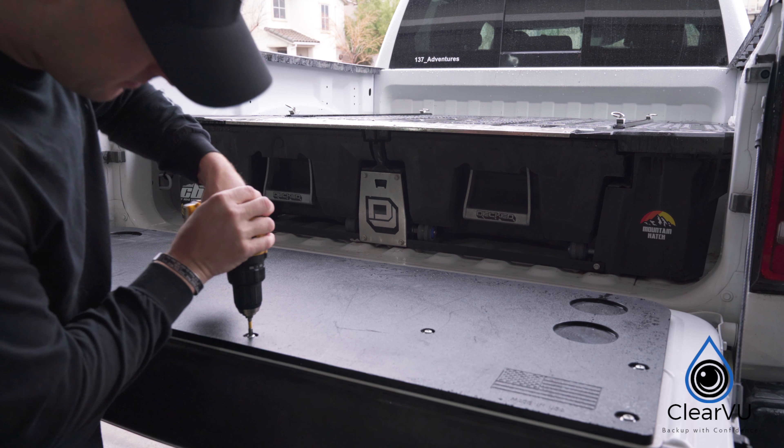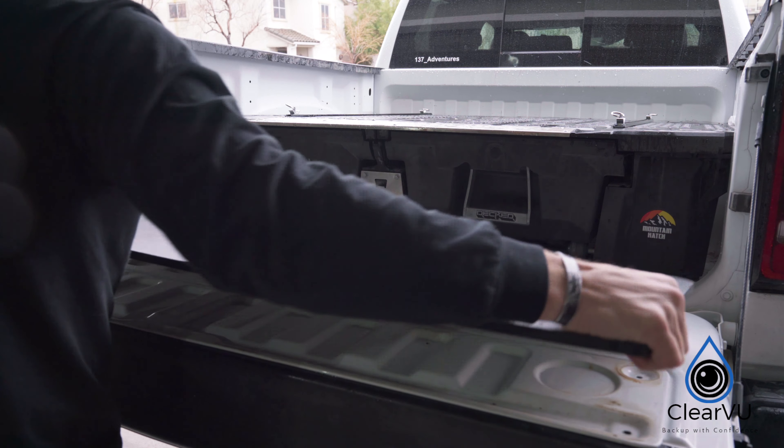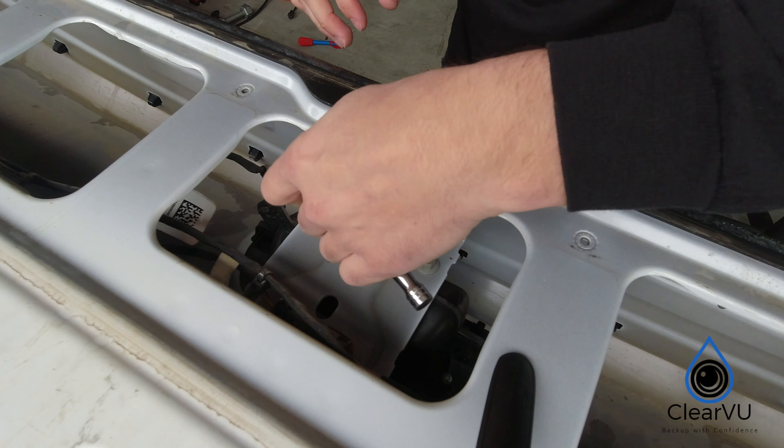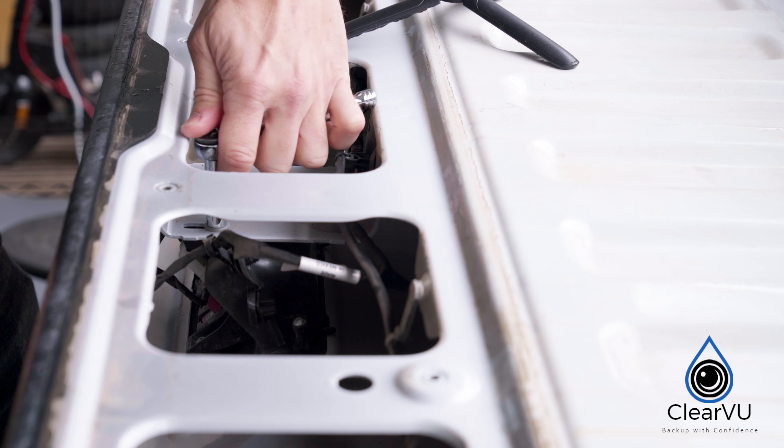Using a T25 bit, remove the eight bolts on the tailgate. Once removed, use a 10 millimeter socket and remove the two nuts holding the latch assembly. The assembly should come out fairly easy.